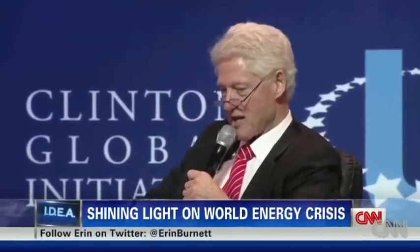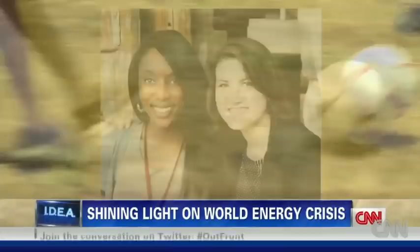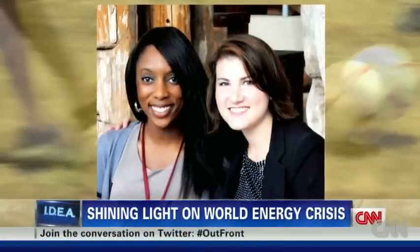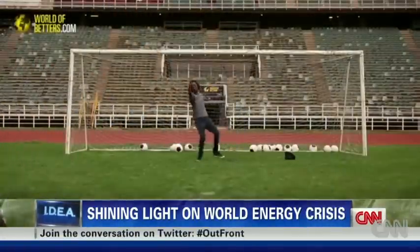An idea for clean energy that hardly anybody else on the planet had ever thought of. Every once in a while you come across something that makes you say genius. Two American women, Julia Silverman and Jessica Matthews, have come up with a new way to fight the battle against the lack of electricity in developing countries.